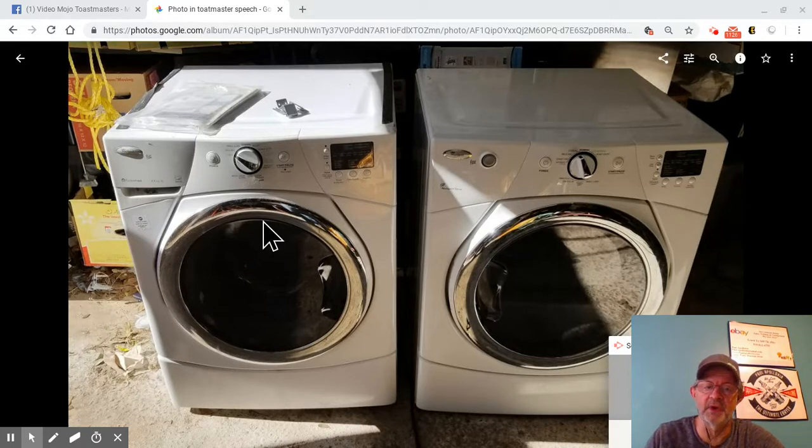I went and got this washer yesterday. The bearing is broken in it — the guy told me what was wrong with it. While I was there he said, 'Hey, you want a dryer too?' and I said sure. My 33-year-old dryer works but needs replacing, so I'll probably keep the dryer for myself. I looked up the parts before I even went to get the washer, and they're doing pretty good. It took me about two to two and a half hours to pull everything out, but I should make a couple hundred bucks off it.